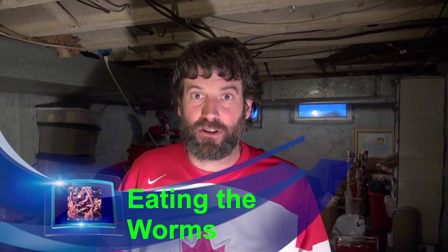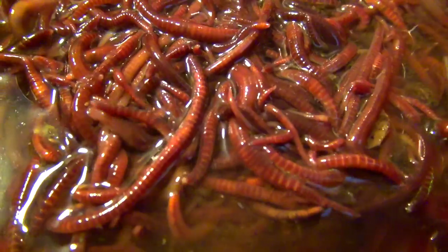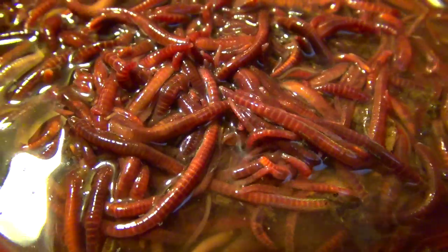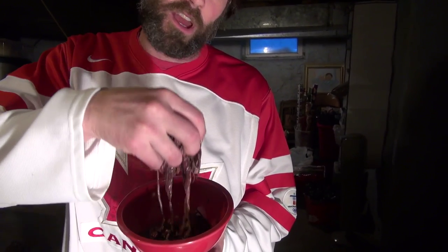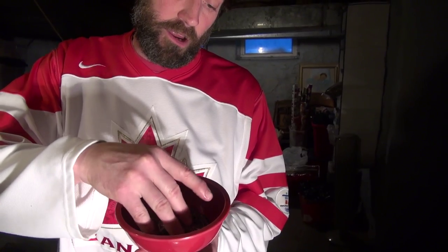Hello, welcome to Fear Factor three — worms! If you look down here you'll see a bowl of red wiggler worms, one of the best worms you can use for fishing, as they last for hours without drowning. These are just pure alive worms — they are not dead, they are all alive.